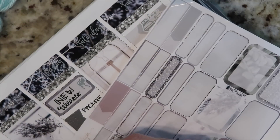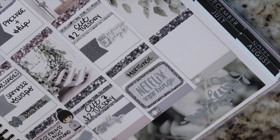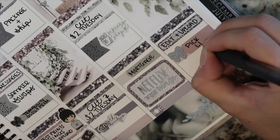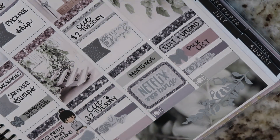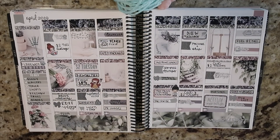For Saturday I put in 'cut two dollar Tuesday,' a flag, a grocery shop script, an appointment label for mortgage, and Netflix binge at the bottom. For Sunday I did an appointment label that says 'change sheets,' an eighth box for 'foil two dollar Tuesday,' a plan script, and at the bottom 'edit and upload pick list' and 'planner picks.' That's this week's finished spread — I hope you guys enjoyed this video! Let me know in the comments what you plan on picking up from the Erin Condren release.